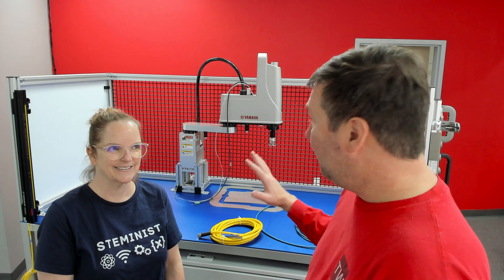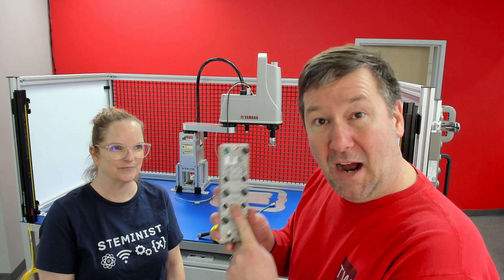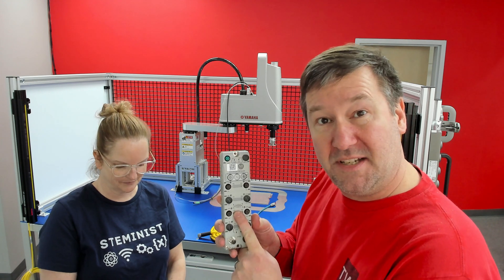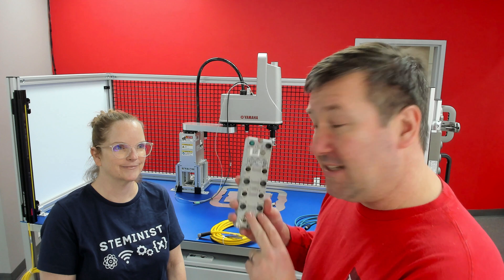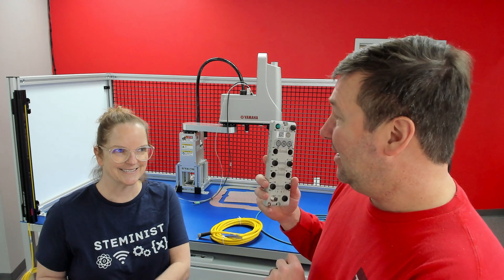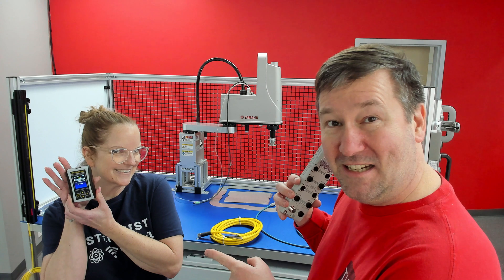We're building out our smart manufacturing cell, and we are going to be using this 5032 IO link module to pick up some of our sensors and control an actuator. The first thing we need to do is set its IP address, and we are going to use the PLC Tools SIM IPE to do that.